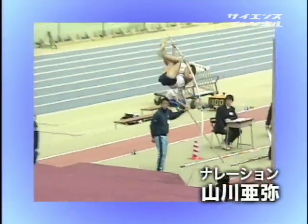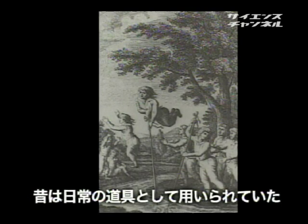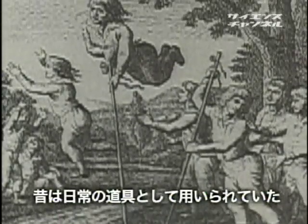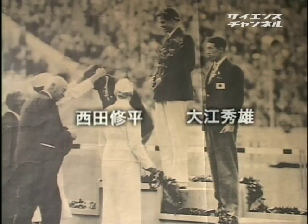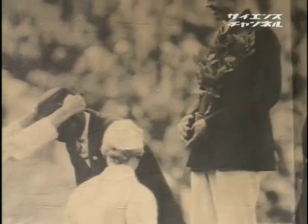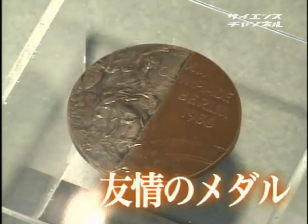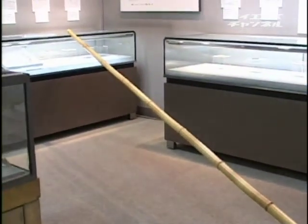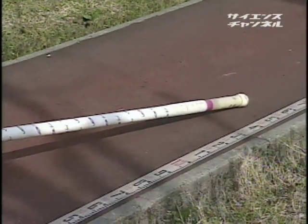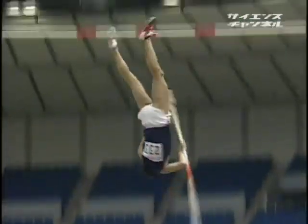棒高跳びは非常にシンプルな競技で、ポールを使って前方にあるバーを飛び越せばいいのです。競技の発祥はもともと棒を使って小川を飛び越していたことに由来すると言われています。1936年のベルリンオリンピックでの大江選手と西田選手が銀と銅をつなぎ合わせた「友情のメダル」は今も語り継がれています。その時代は竹で作られたポールが使われていましたが、今ではグラスファイバーが使用され、およそ5メートルの長さで勝負を競うようになりました。ポールには長さや材質に制限がなく、今後もさらなる高さへの挑戦がなされるでしょう。